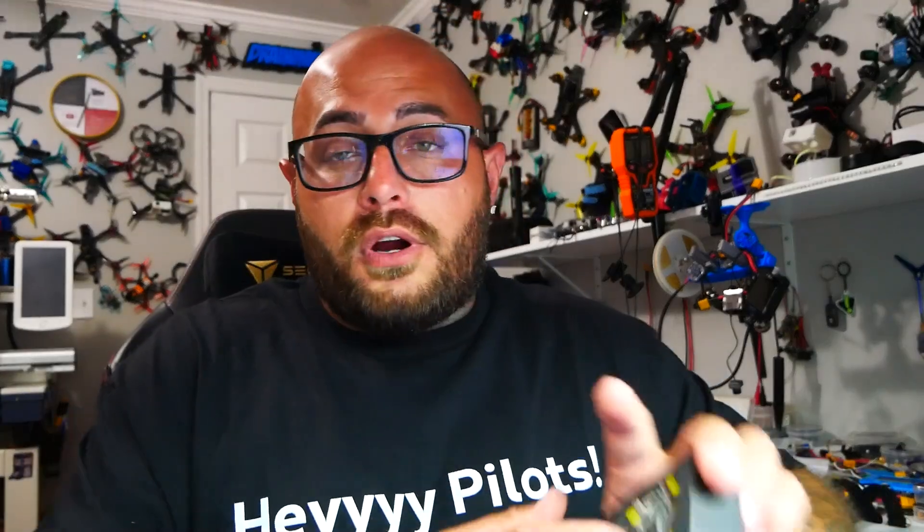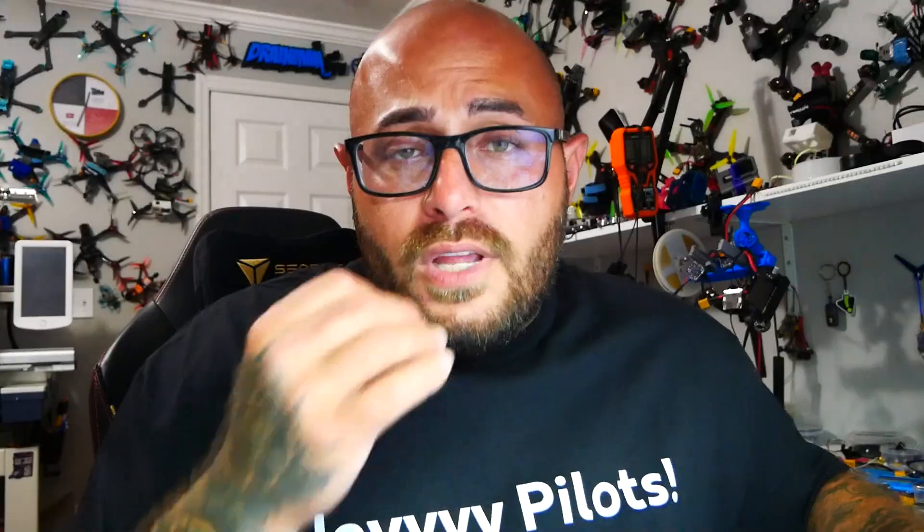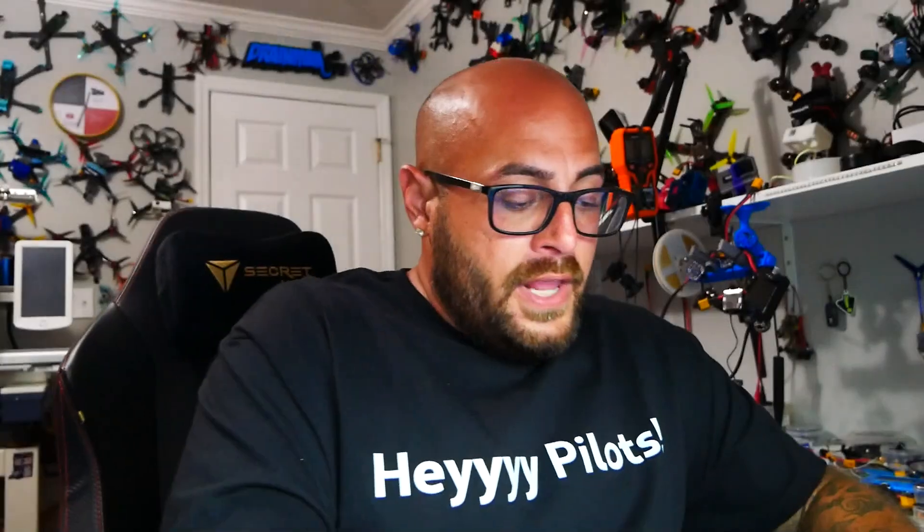Look at this beauty — this stack right here, 55 amp plus the full flight controller, full-size 30×30, is $69.99. That is 70 bucks. If I search for a 55-amp stack, I'm going to find nothing but $70, $80, $90, $100 — and that's just for the ESC. You are getting a full stack: ESC and flight controller for $70. It's an F405, so we're not running the F722 — we lose a little CPU speed, a couple UARTs, and built-in inverting — but it's got all the features you need plus some awesome upgrades.